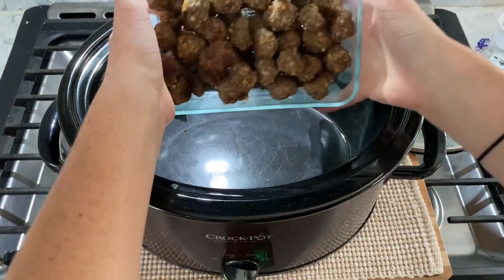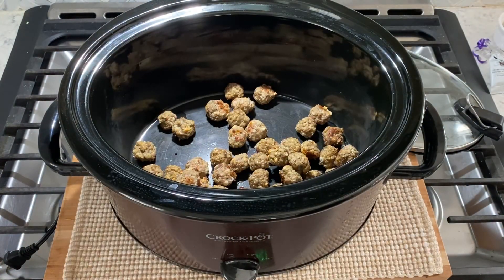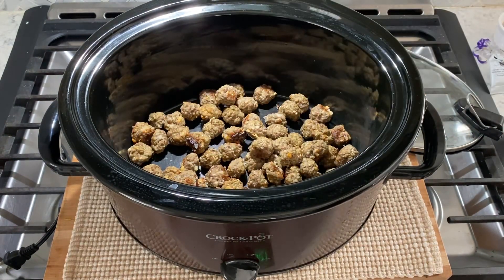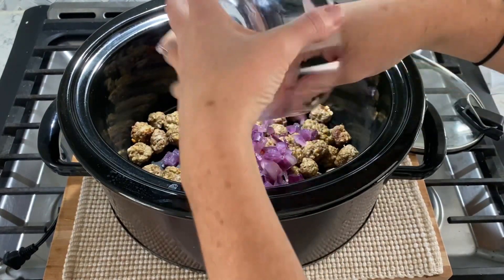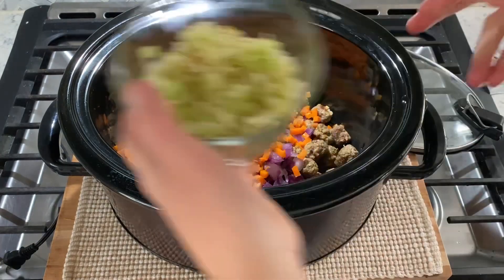Place one 24-ounce bag of frozen meatballs into your slow cooker. If you want to make your own meatballs, I will link my recipe video in the description box below. Next, add one cup of diced onion, one and a quarter cups of diced carrots, and one cup of diced celery.